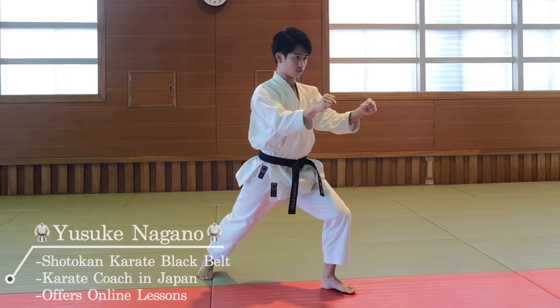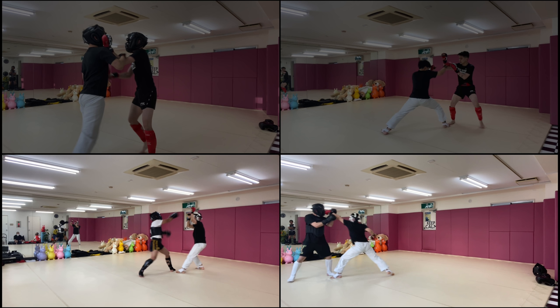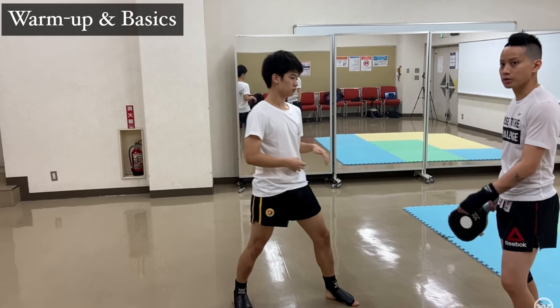Hi guys, I'm Yusuke, a karate coach here in Japan, and thanks for coming back to the channel. Today we're going to be watching a sparring session under Sanda rules. Sanda, in other words, is basically Chinese kickboxing, and we're going to be doing four different rounds — two rounds with Minsan, and two rounds with his students. Minsan, by the way, is a Wushu fourth dan that I have introduced in my past videos. So let's get started.